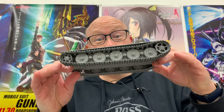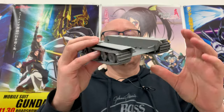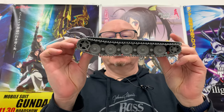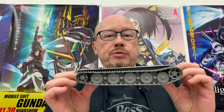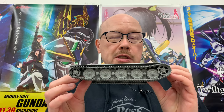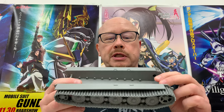We now have tracks and a suspension on my Jagdtiger, and I think it looks quite good. I'd say I've put in about an hour each on the tracks for each side, and maybe a little bit under an hour for the suspension on each side — so we've probably got about three and a half to four hours of work on this little guy so far. Fortunately, we are now through all of the real tedious, repetitive stuff.